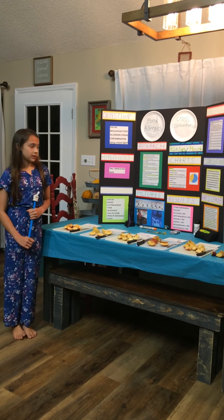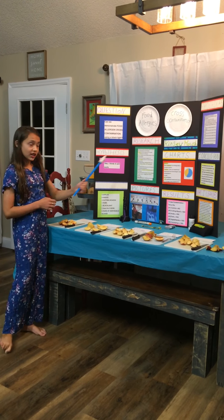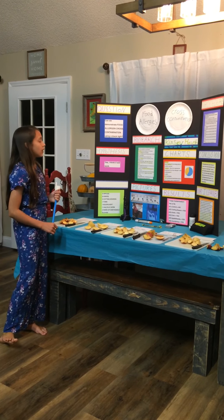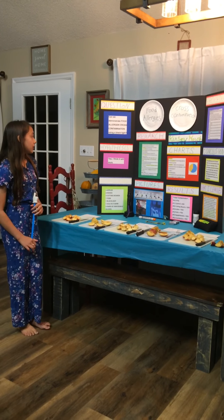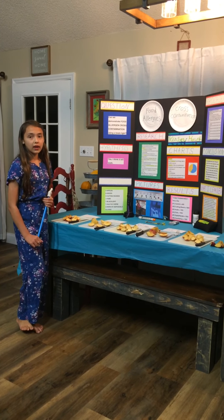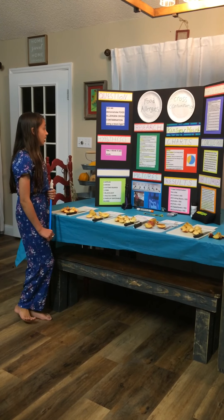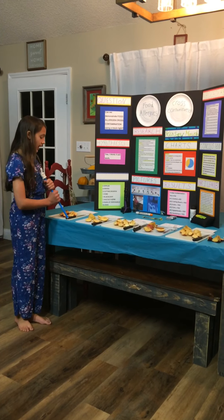Our research: 32 million Americans have food allergies, one out of 13 kids has food allergies, and every three minutes somebody is going to the ER for anaphylaxis. There are 170 foods that people have had allergic reactions to.